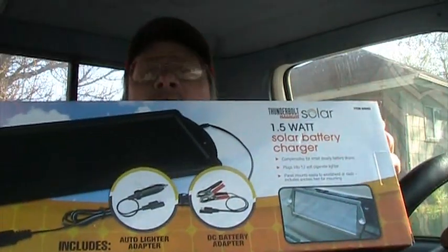I want to go over what solar panels and stuff we used. We used this solar panel — it looks like this — and we got it at Harbor Freight. The box says it will maintain a charge on an auto, truck, or marine 12-volt battery, compensates for small steady drain, plugs into the cigarette lighter, has a blinking LED, and easily mounts on the windshield or dash. It's a 1.5-watt solar battery charger, item number 68692.